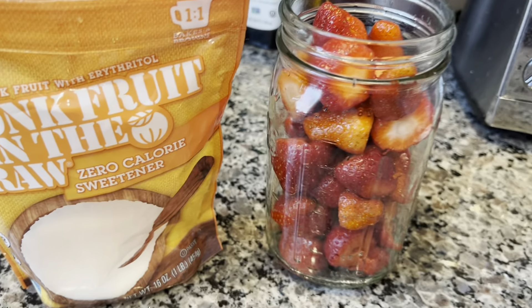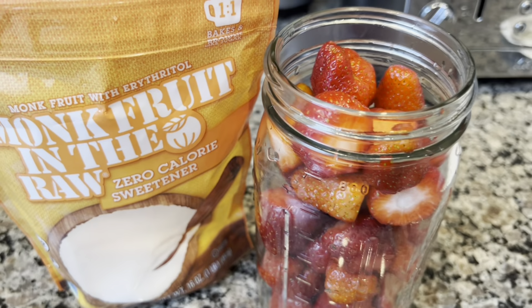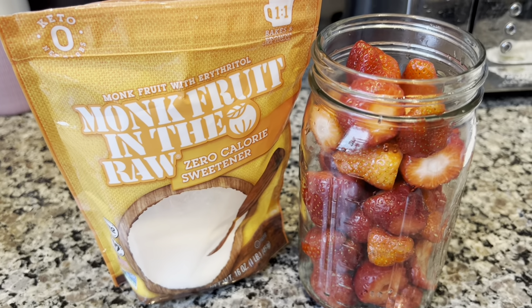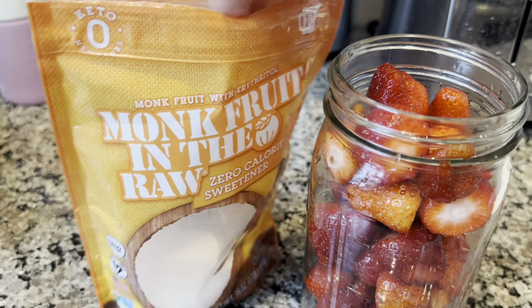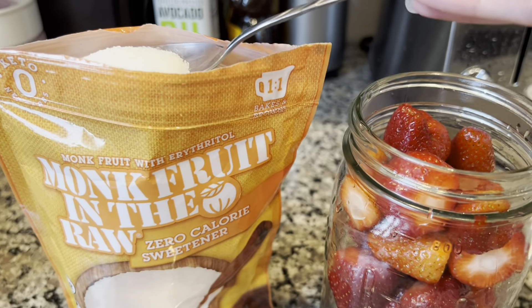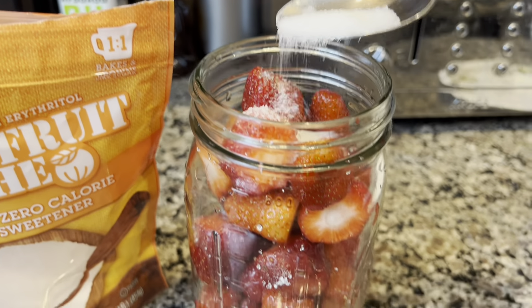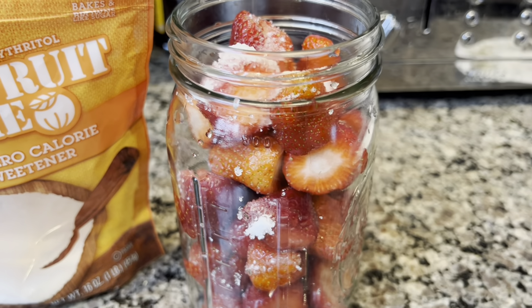One more idea — I'm calling this the 'taste of childhood.' My kids have never had strawberries with sugar, but growing up, I never had them without! We'll keep it on the healthier side and use monk fruit sweetener. We put the sweetener over the strawberries, place the bowl in the fridge, and the strawberries release their juices, creating a delicious, syrupy mixture. I'll show you how it looks when I take them out.